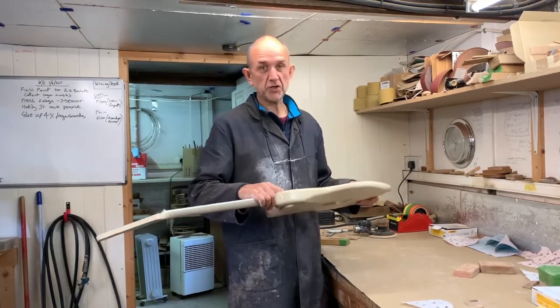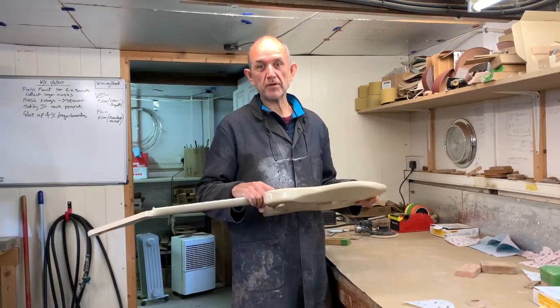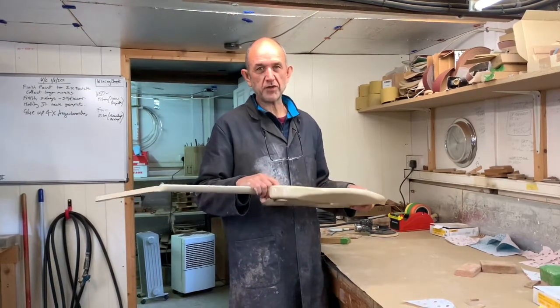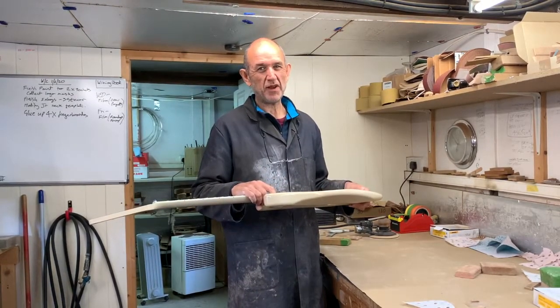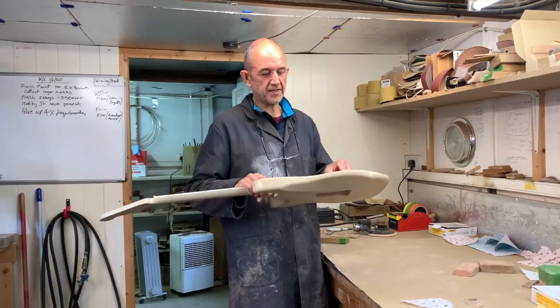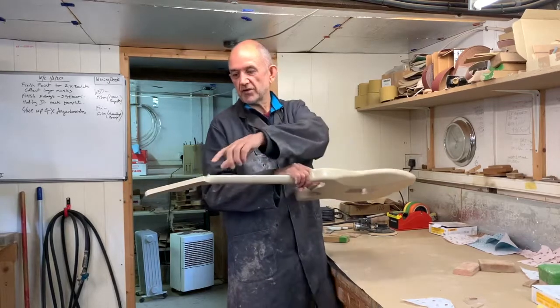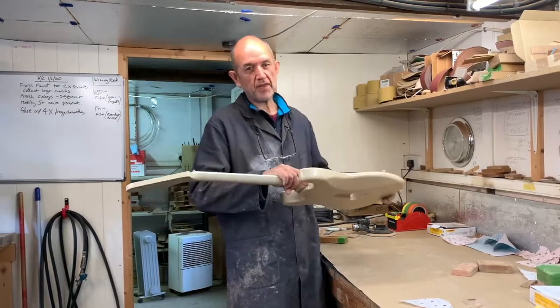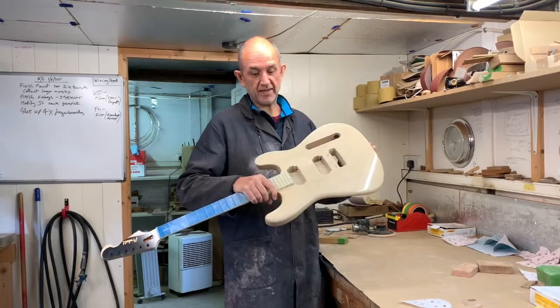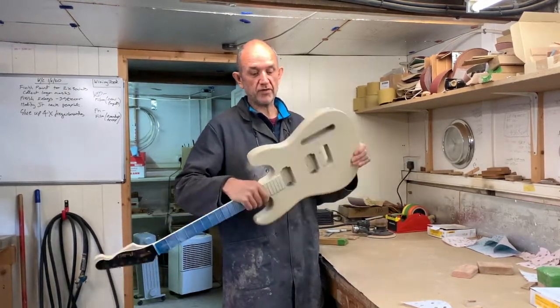I used to do this using wet and dry paper which is the traditional way, but the trouble is you end up getting water on the guitar and I never really thought that was ideal. You only need the slightest little gap and water runs into the grain down a tuner hole — it swells up, the lacquer cracks, and it's all sorts of problems. I never really liked the idea of slopping water all over the guitar.